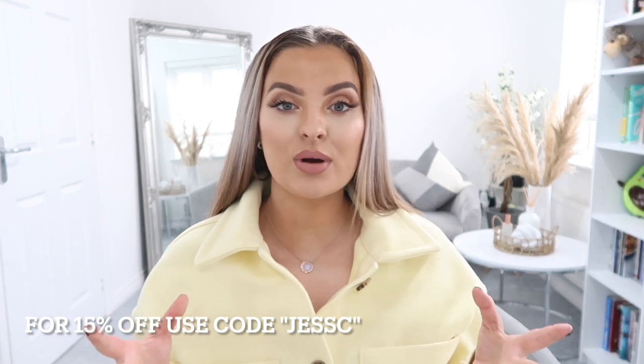First of all, thank you so much to Light in the Box for collaborating with me on this video. I've never tried their products before, so I'm really excited to see what we've got and what the material is like. If there is anything you like on the website, I've got an exclusive discount code for 15% off — it is just 'Jessie'.